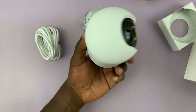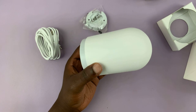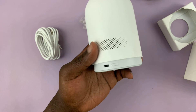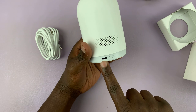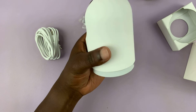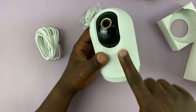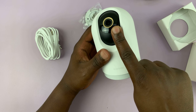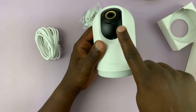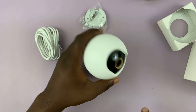And then we have the Xiaomi Smart Camera C500 Pro, which is a 3K camera. We have the Type-C port here, the reset button, the camera itself, and of course the SD card slot here. And there's your camera.